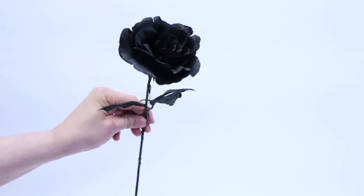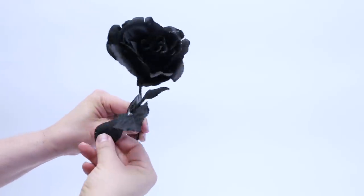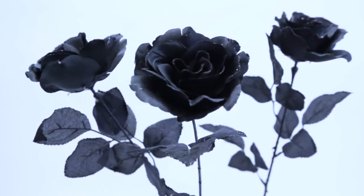While I was at Joann surrounded by all of that creepy Halloween foliage, I thought maybe it's time to update our gothic bouquet, and that's exactly what today's episode is about. It all starts with some black roses. I'm not usually a fan of artificial roses, but I thought these were quite nice and they have an interesting rim of glitter on the petals. These three black roses are going to be the focal point of our gothic bouquet.